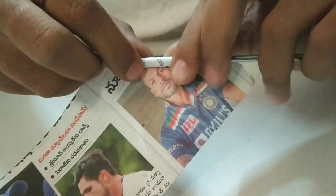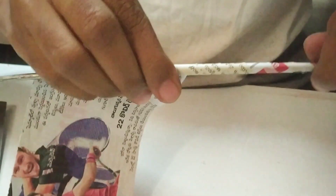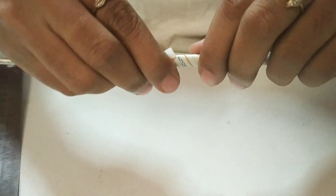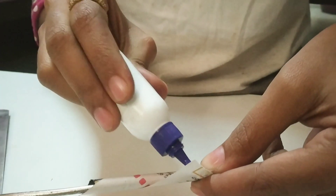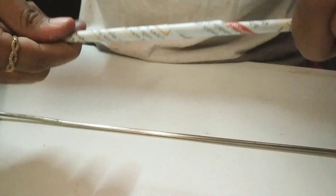If you have 3 pieces of paper, you will need an iron rod. You will need to roll the paper in the middle using that rod. Roll the paper tightly around the rod, then remove the rod from the middle of the piece by sliding it out toward the top.